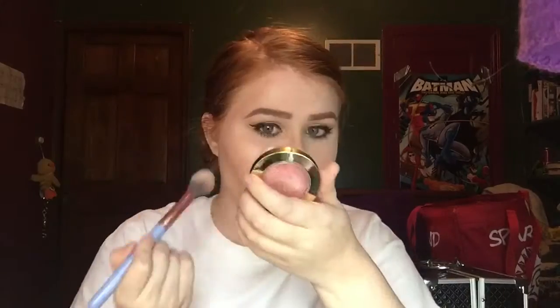For blush we're going to use the Milani Baked Blush in the color Dolce Pink. For the lips we're going to use Androgyny by Jeffree Star.